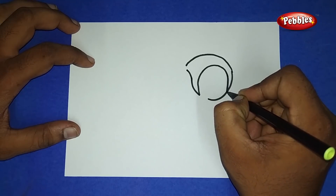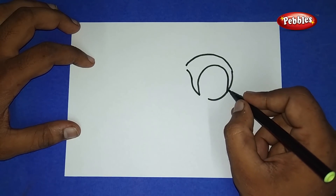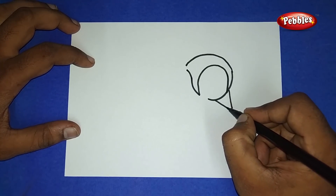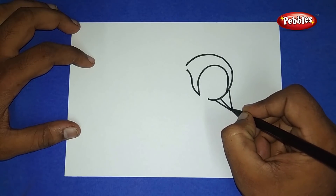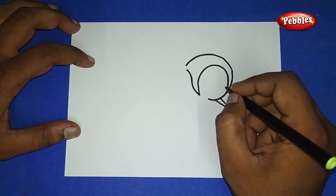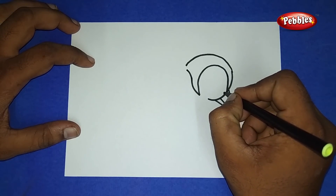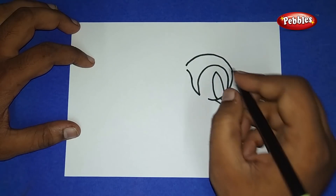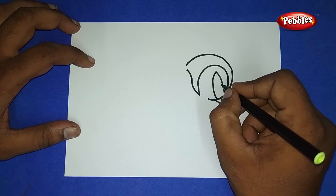And join at the right side part. Now at that tip draw a triangle shape. Draw a line inside that triangle shape and from there draw a semicircle and have a cut inside.